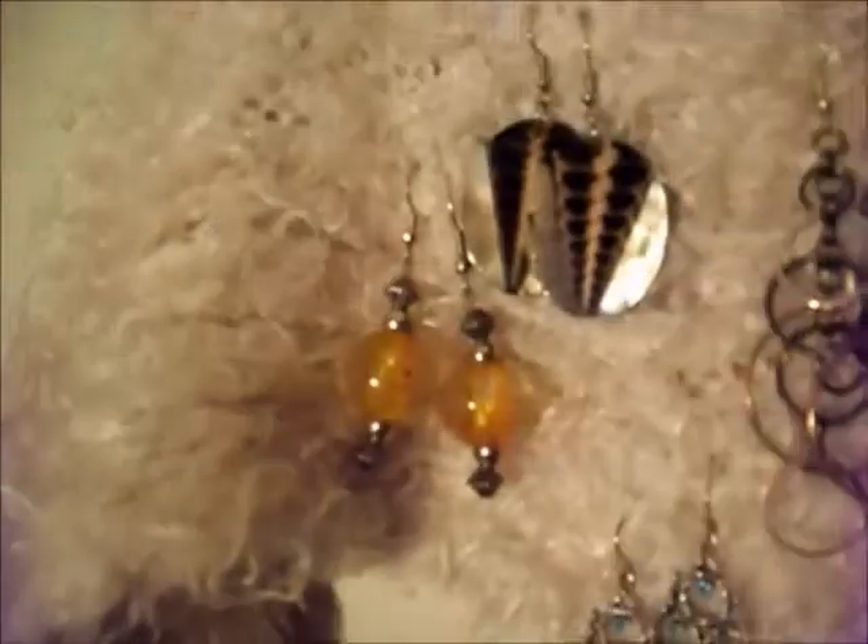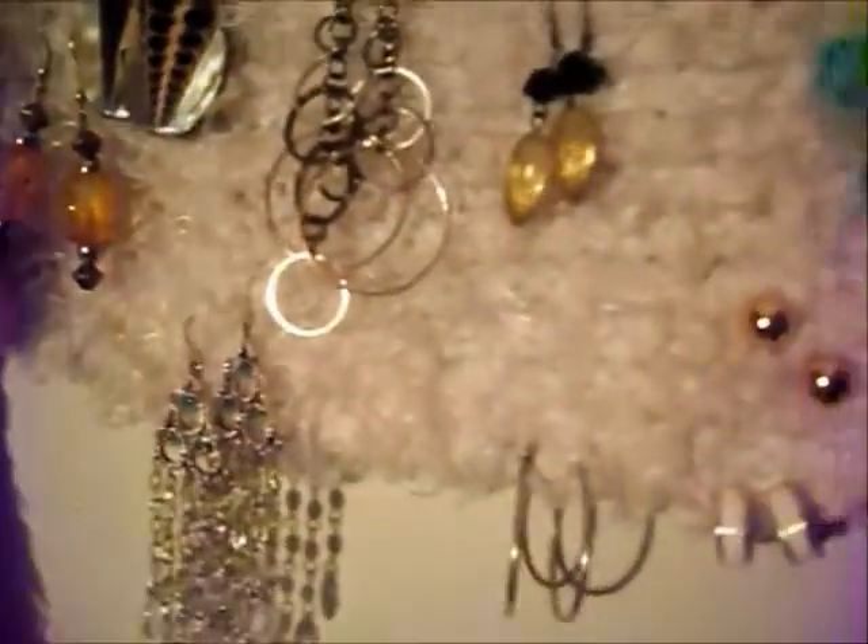And voila! Well I hope this was helpful and you enjoyed the tutorial. Love you guys, bye!